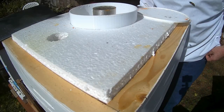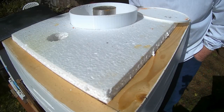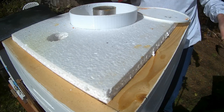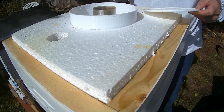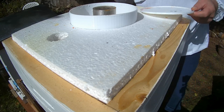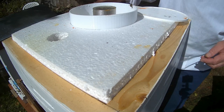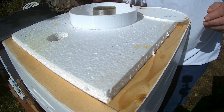Good morning, Gary from G&H Honeybees. It's Wednesday, September 25th, 2019. The sun has stayed out yesterday and today, so it's going to give me a little bit of an opportunity to have a look in this hive and see what the girls are up to.